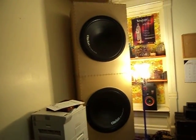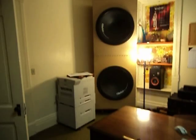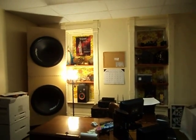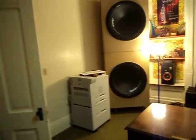Alright, many of you guys want to see my home audio subwoofer. I have two Clarion 32-inch subs in my office and I need some advice.